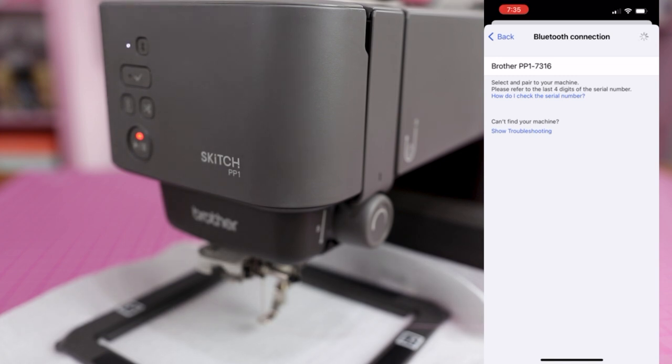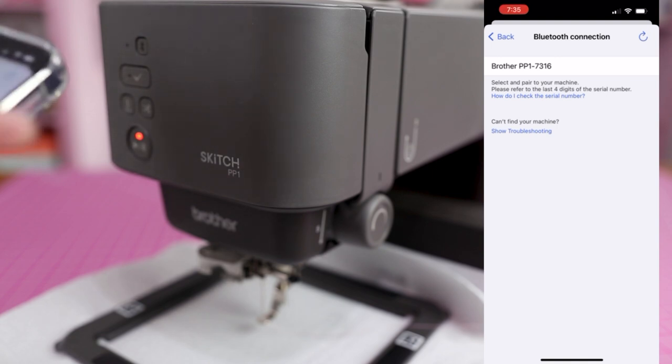The manual did say to be careful about other Bluetooth equipment nearby, but I had all the same equipment in the vicinity the other day when I paired with no problem. So I'm theorizing there's some kind of issue with the app itself right now. I've emailed Brother support and will keep everyone updated on what ends up being the cause.